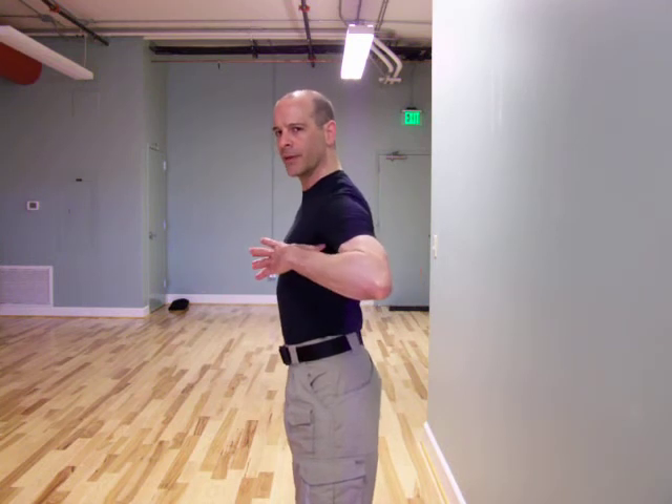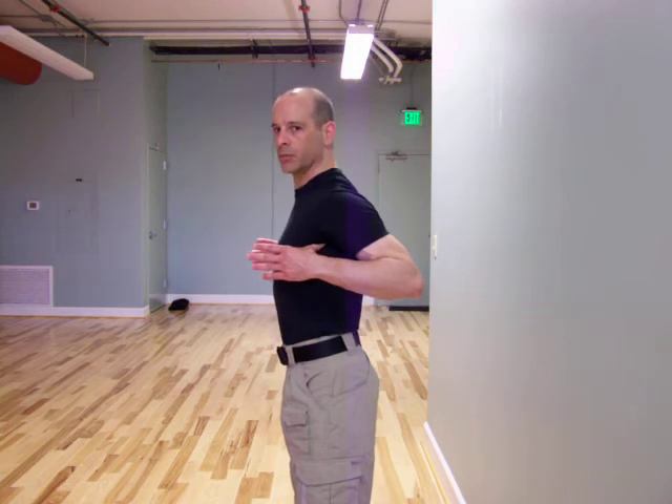Thumbs go into the armpits, as best as you can, as close as you can here. Pull your shoulders down. It starts to squeeze your elbows together this way.